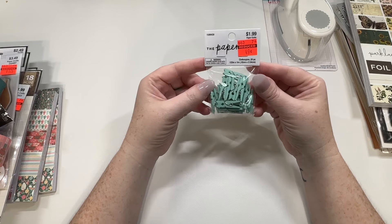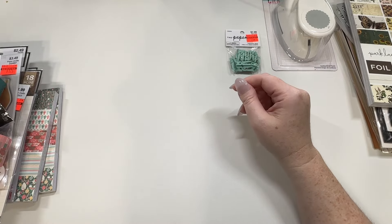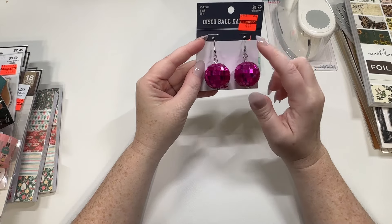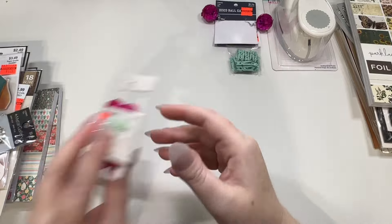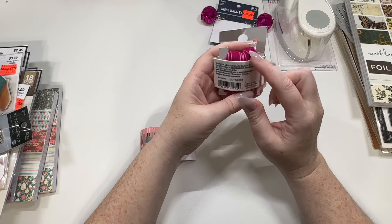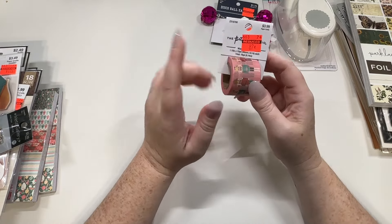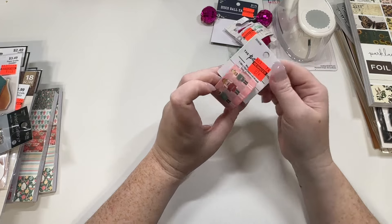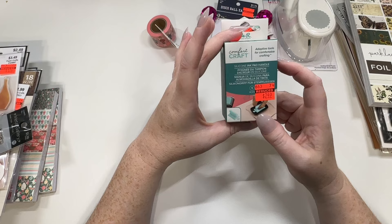I found these little minty clothespins — these were only $0.49. I found these little pink disco balls — these were $0.44 a piece, and I already have an idea for those. I found this pink velvet trim for $0.79 — you can't go wrong with pink velvet. And I did find this other item that goes so well with this year's collection — that was only $0.87.